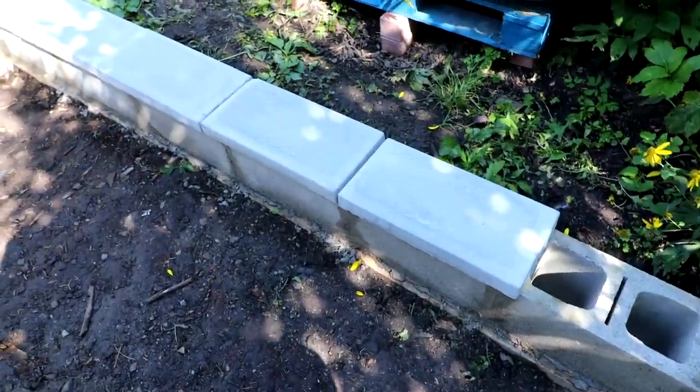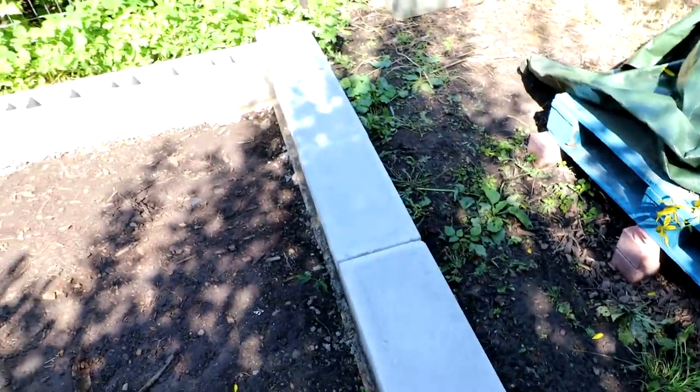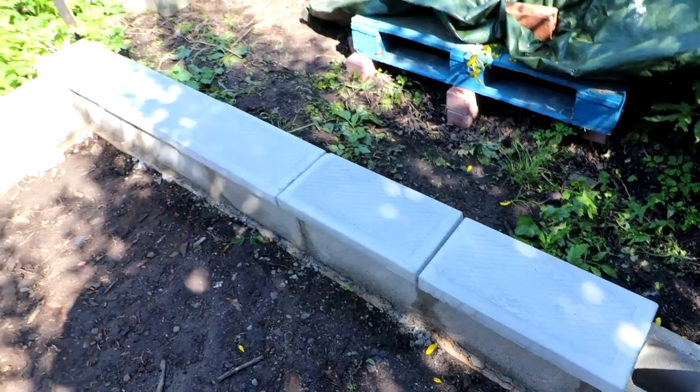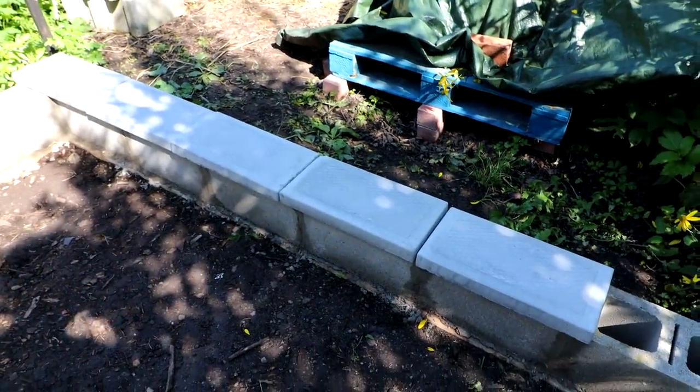Hi everyone, Nigel Saunders here. I'm back to work on the greenhouse today. I got the capra blocks for the top of the blocks — I'll show you those. Here's a look at the blocks that'll sit on top of the wall, and then the greenhouse frame will sit on top of these.